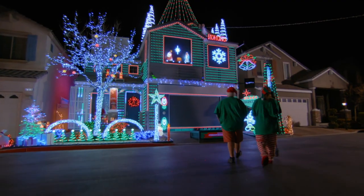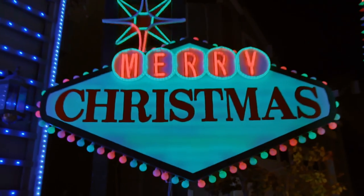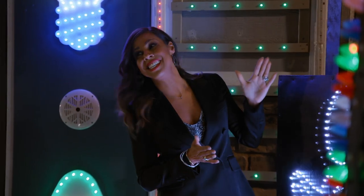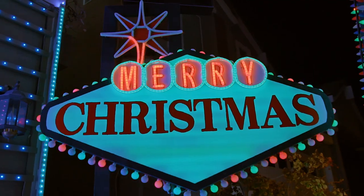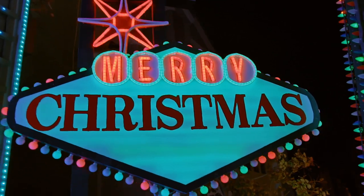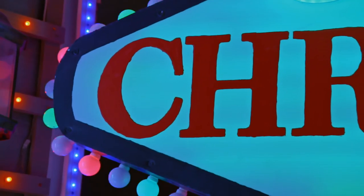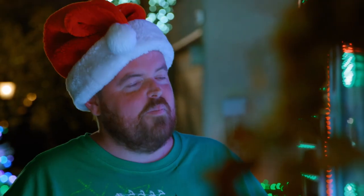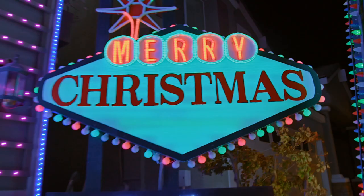Guys, this is unbelievable. I mean, I don't even know where to begin. Let me tell you about our Vegas sign. I love this sign. I actually think that this is better than the real thing, to be honest with you. I love the bulbs that you chose to go around the sign — I think that's really particular. You could have taken the easy road and just done regular old Christmas lights. I don't see these lights every day. That is so cool.